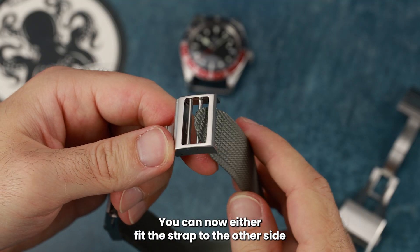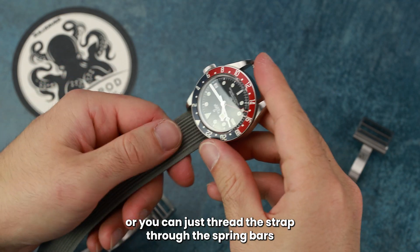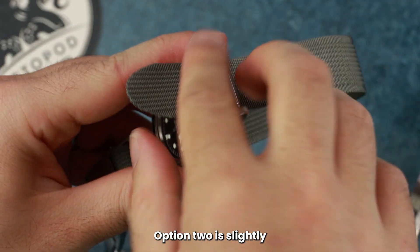You can now either fit the strap to the other side and then put on the watch head, or you can just thread the strap through the spring bars and then fit the material to the Octopod buckle. Option two is slightly faster.